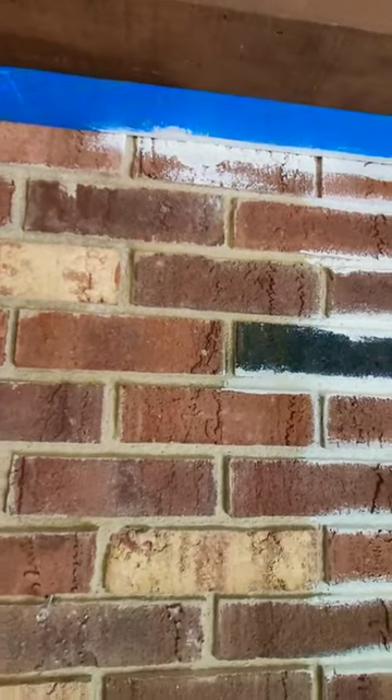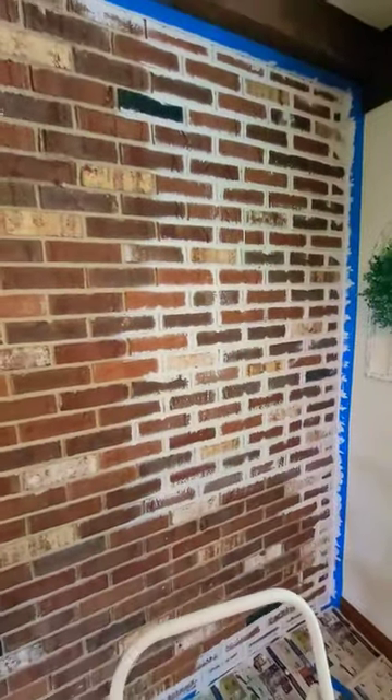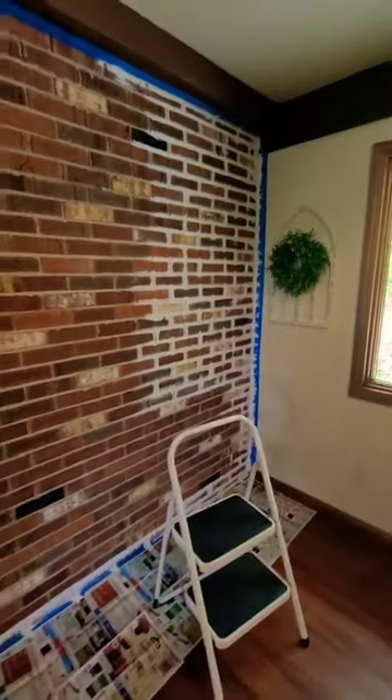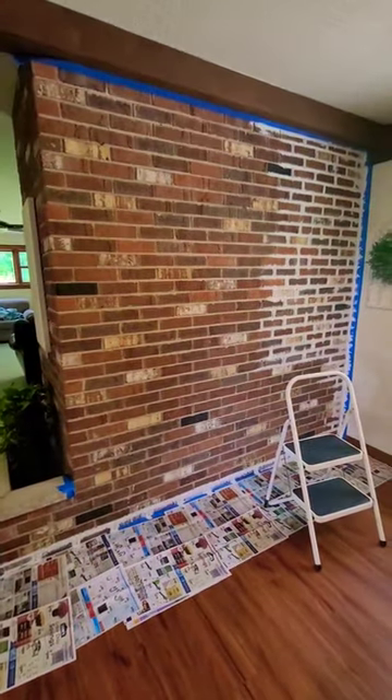Blending so drips don't show — not sure if it'll matter at this point. As you can see, the first step is getting into the grout, and that's what I'm working on. So far this has taken me probably an hour and 15 minutes, so I'm going to continue working on it.